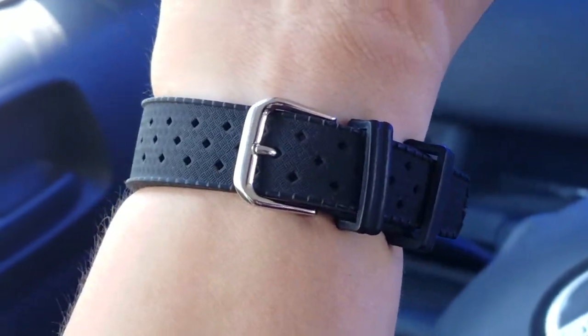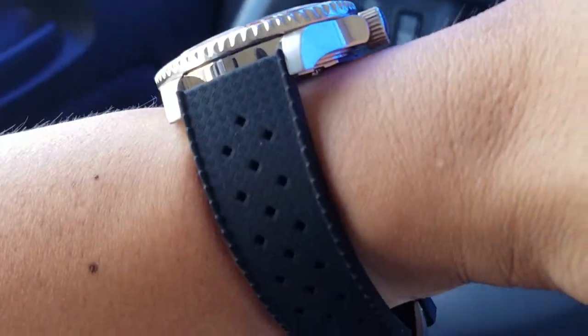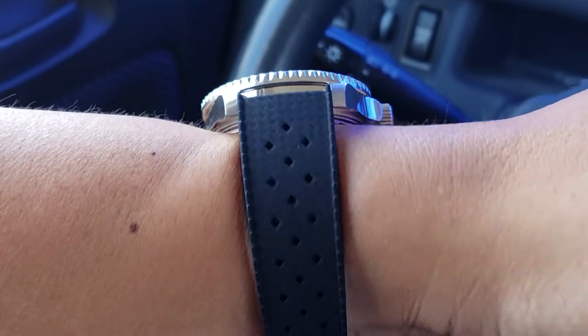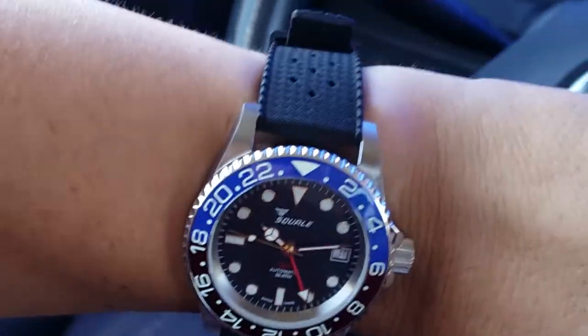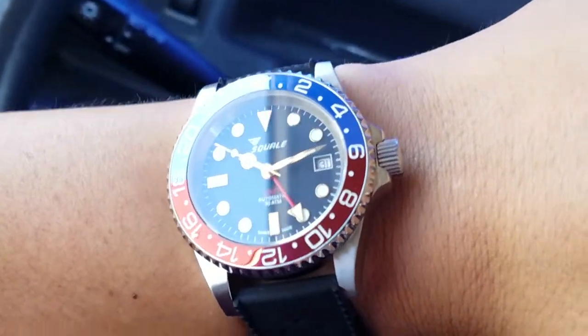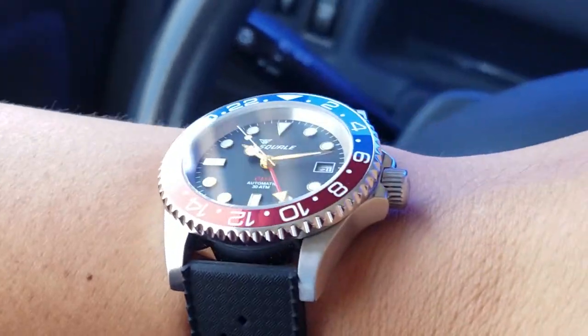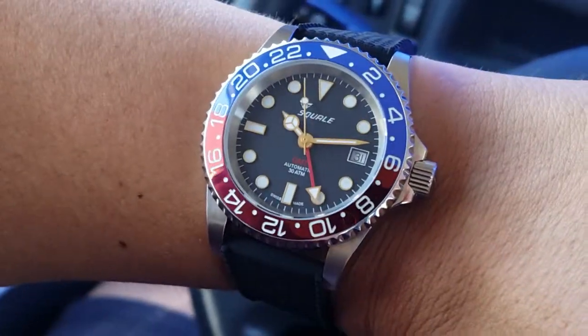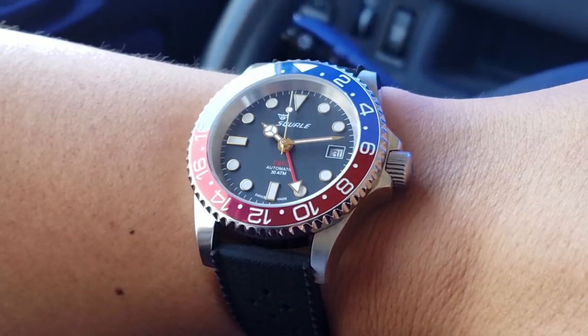It's just a cheap Tropic strap. I forget the price, but it doesn't cost much, but it works. I think it looks pretty good — just matches the whole look of it pretty well. And that's pretty much about it. I just wanted to show off this combination today.